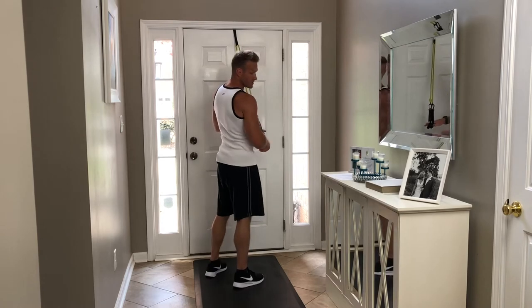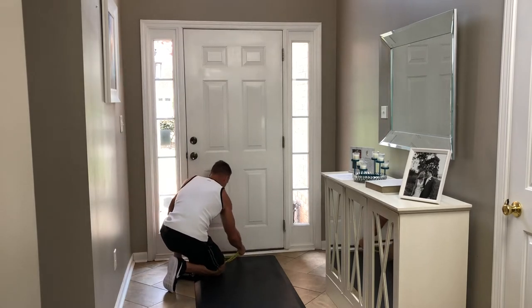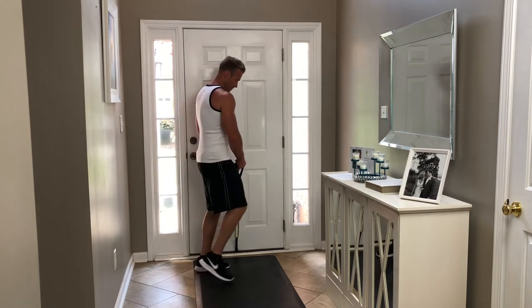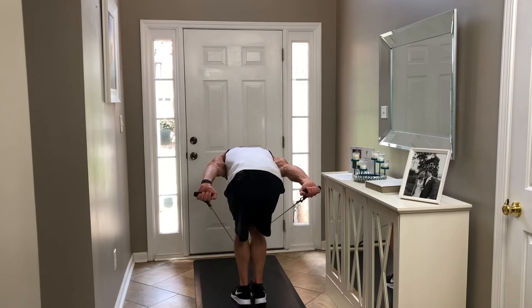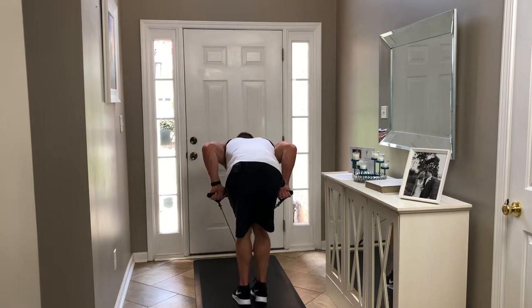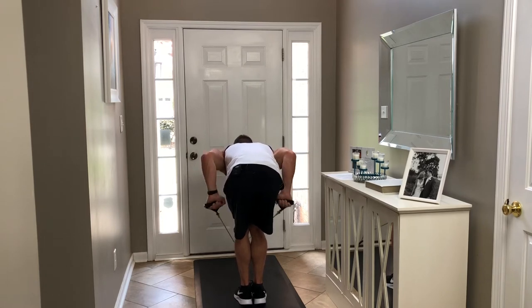Now we're going to take the bands and bring them to the bottom of the door for our last tricep exercise - the tricep kickback. My palms are facing the ground this time to switch up the grip. I'm going to bend over, keep my elbows in tight to my sides - I don't want to move them up and down - I want to keep them in the same place so my biceps are parallel to the ground throughout the whole exercise, and I'm just kicking back. Squeezing tight through those triceps as I press up, breathing out as I press up. Slow and controlled.